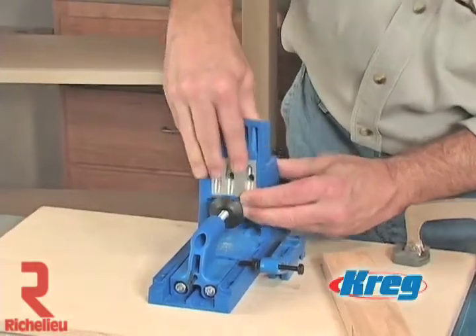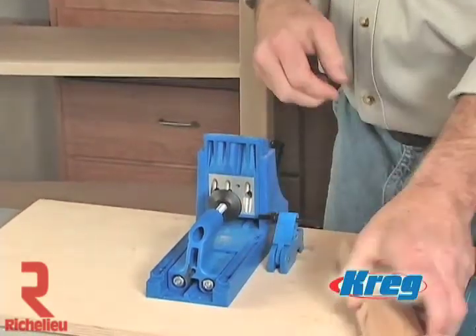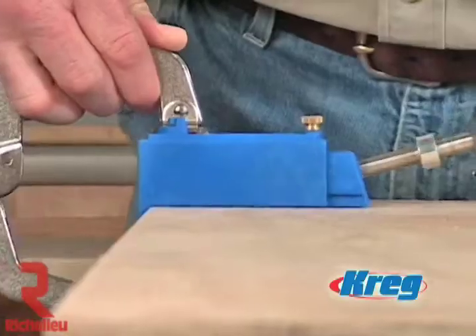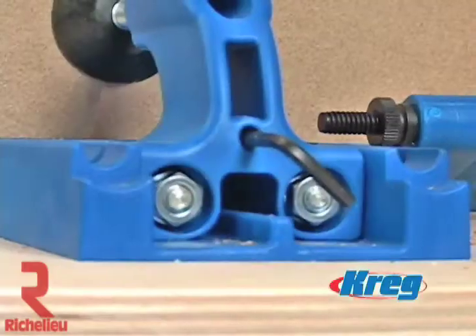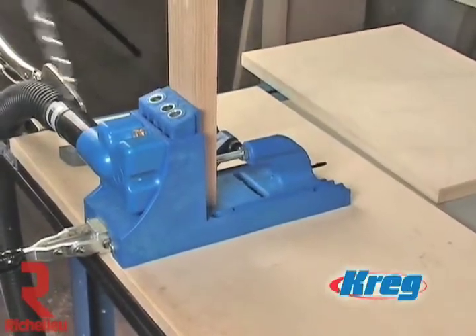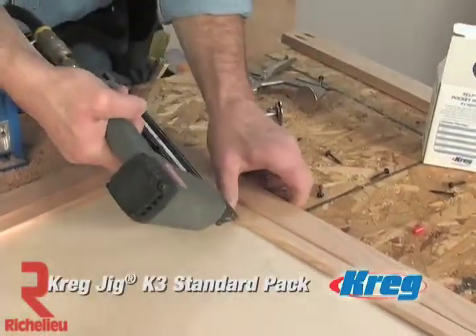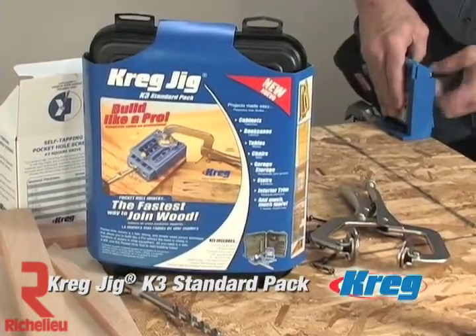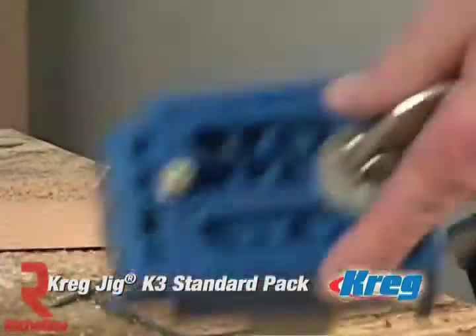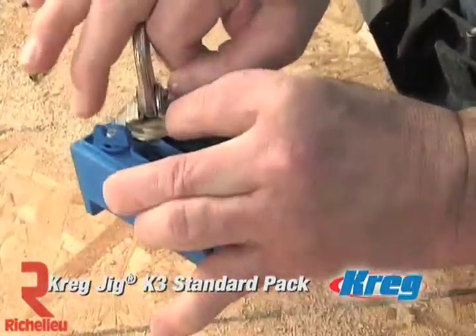The K3 Kreg Jig Master System is the ultimate tool for wood joinery and the new standard in pocket screw technology. It's been built from the ground up with features that let you work faster, build stronger, and be more mobile. Whether you're a pocket screw professional, a woodworking enthusiast, or are just learning about the technique, this is the jig you've been looking for. Whether you're a skilled trim carpenter working on a job site or just a weekend warrior working away from home, the K3 Kreg Jig Standard Pack could be the perfect jig for you. More affordable than the K3 Master System and more rugged than the R3 Kreg Jig, the K3 Standard Pack provides a middle ground that's just right for many woodworkers.